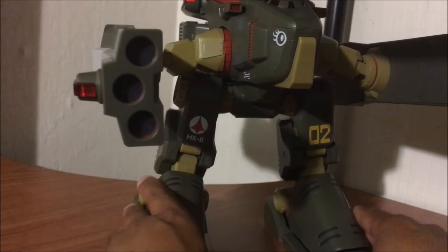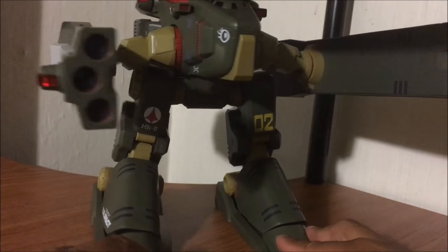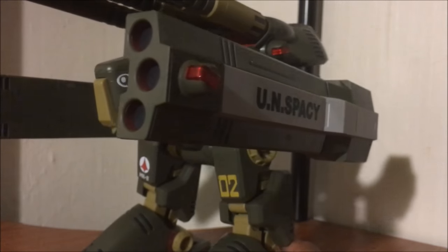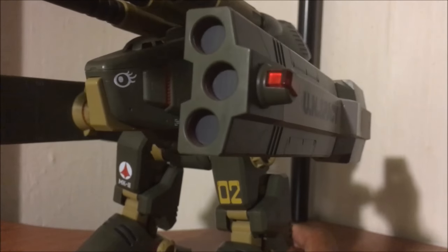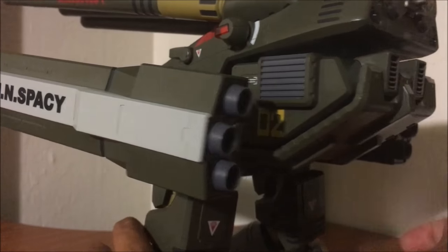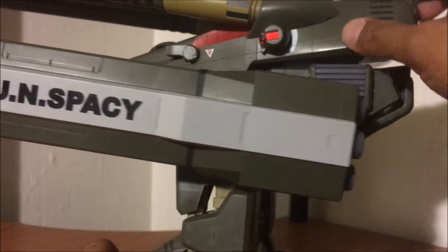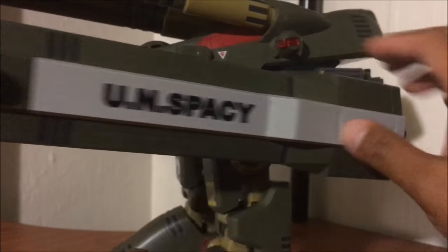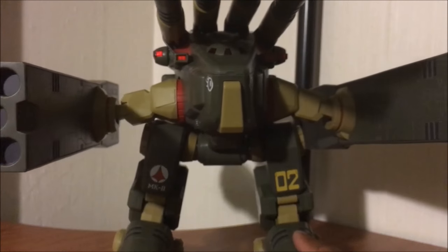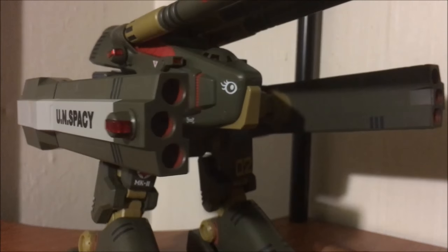Try to fit this into your display case — I dare you. You're gonna need a lot of space. I just want to show you a bit more of the detailing — check out those barrels! Sweet. Macross mecha. Nice coloring as well, a nice shade of green. The tampo printing, the articulation — plenty of it where it needs to be, and the features are great.